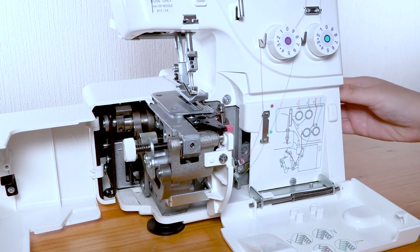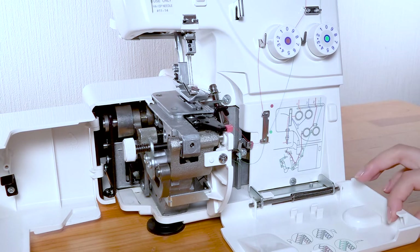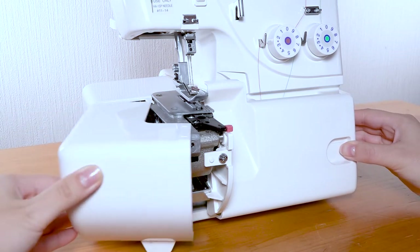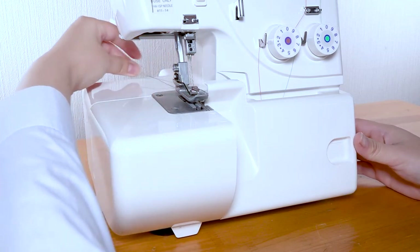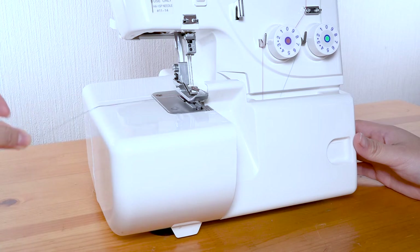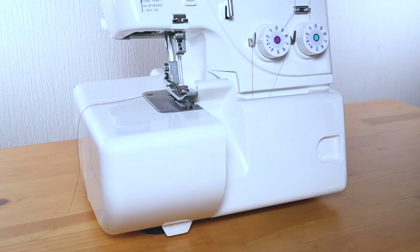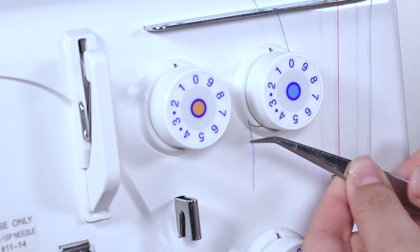Pass the thread through the eye of the upper looper from front to back. Return the needles to their highest position. Close the covers. Place the threads under the foot to the left. Threading the needles. To thread the needles on your machine, ensure they are in the highest position. Pass the thread from the third spool pin under the tension disk.